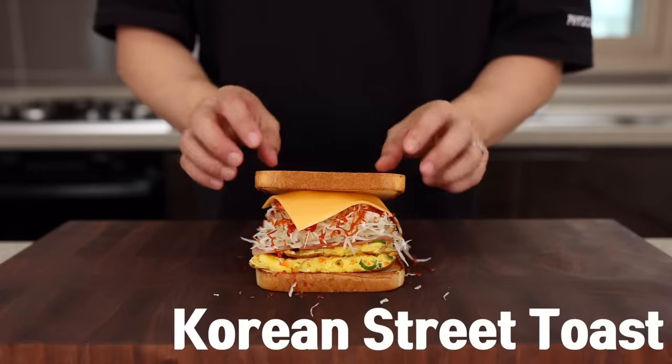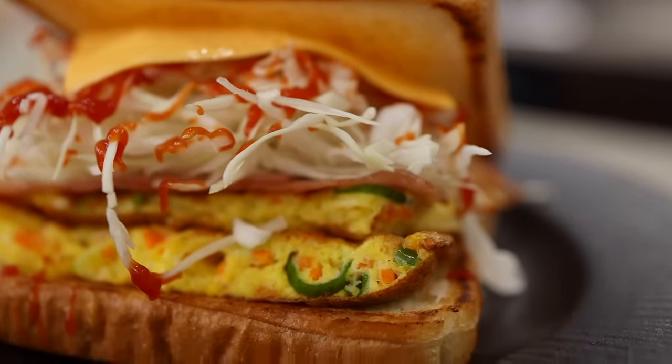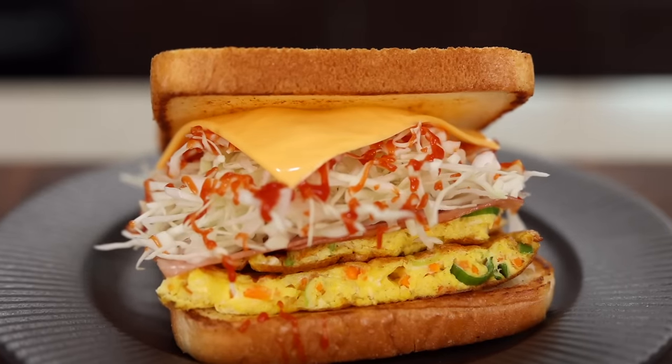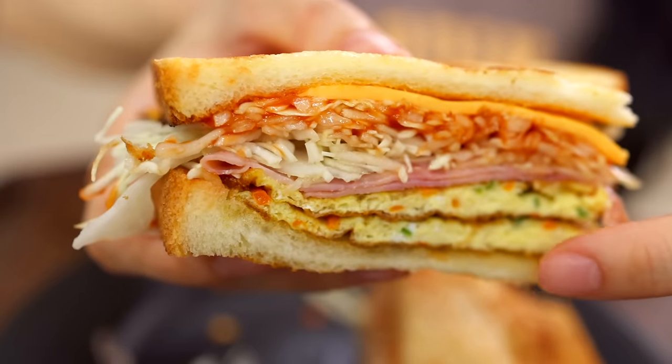The next one is Korean Street Toast — one of the most iconic street foods in Korea. Normally people have this for their grab-and-go breakfast, but it can also be a great lunch or snack, so you can get excited.